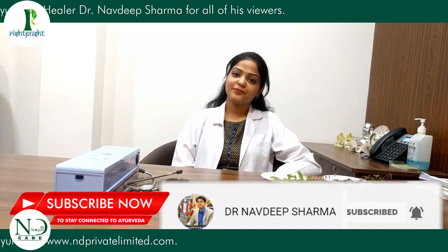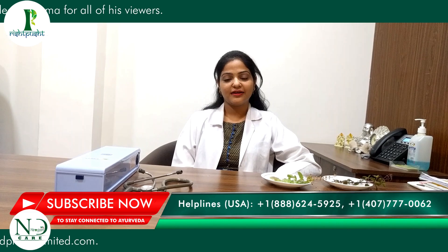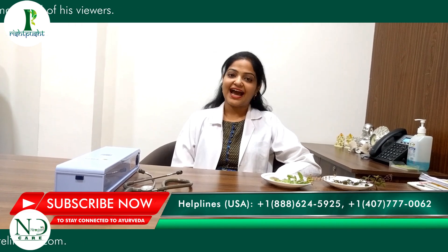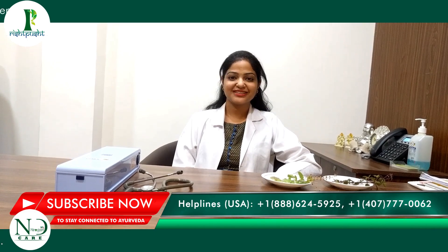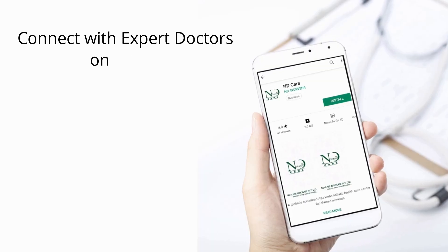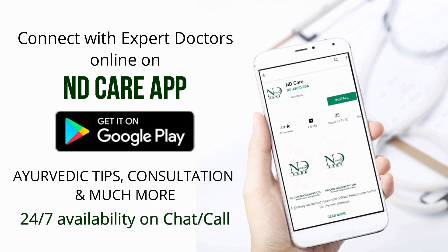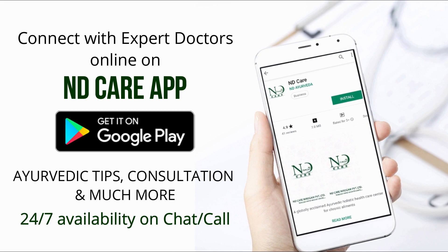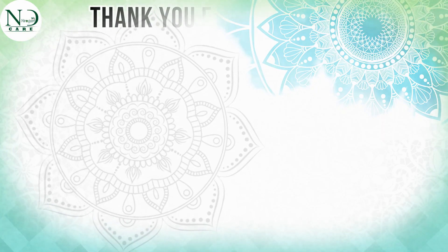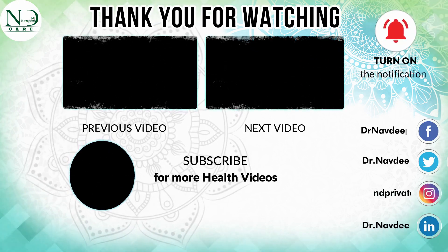Use it in the right way — don't chew it, use it properly and you will have very good benefits. That's all. We will see you in the next video. Stay tuned. Stay healthy.